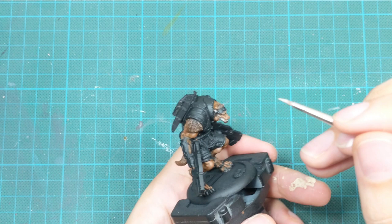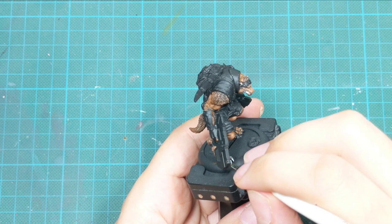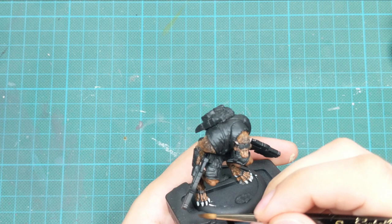Just be careful not to go into any areas that we already established or painted. If that happens, just go back to the previous color and repaint the spot. To create a shadow on his teeth, I use Contrast Paint Skeleton Horde and apply it the same as a wash — one very thick coat straight from the bottle. Shake this paint really well before doing this.